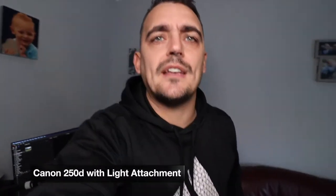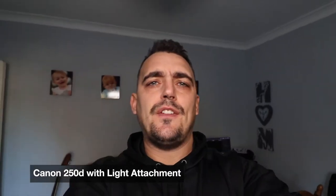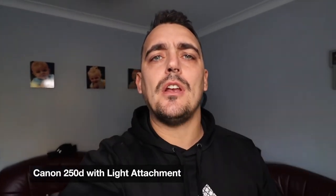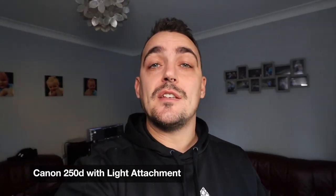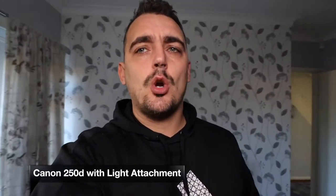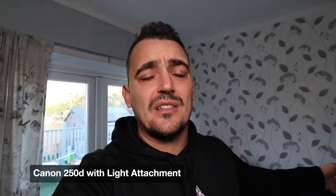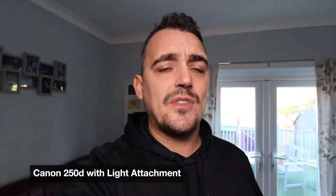I'm doing a quick test using my Canon EOS 250D. I'm having a lot of issues with this wide-angle lens because it's only got an f-stop of 4.5. The issue I'm having is I'm getting a lot of noise in the background — and I mean a lot — it's just too much.